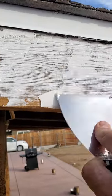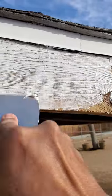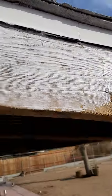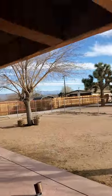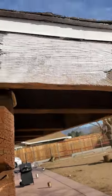Once you do that, apply it with a putty knife and work one section at a time. You don't want to take too long because this product will dry on you very quickly. I'm doing 12 to 18 inches at a time, then go in with the sponge — that's it. It covers the cracks and you're done.